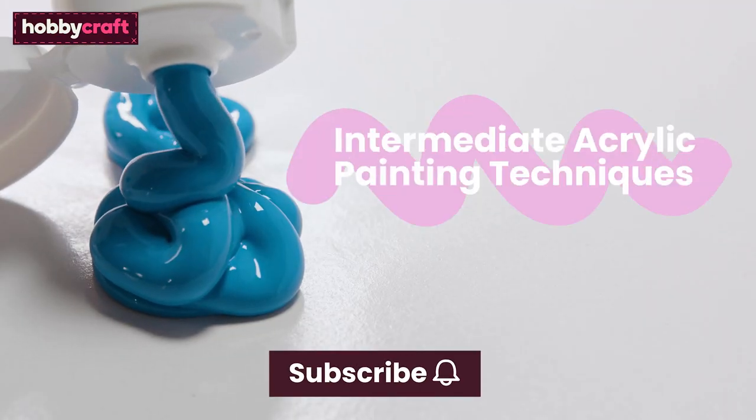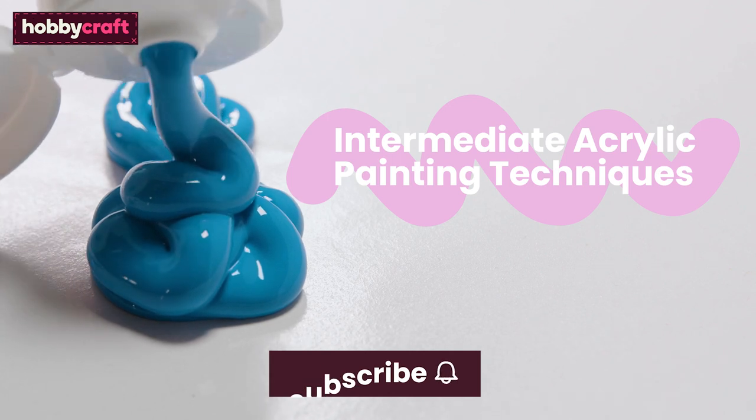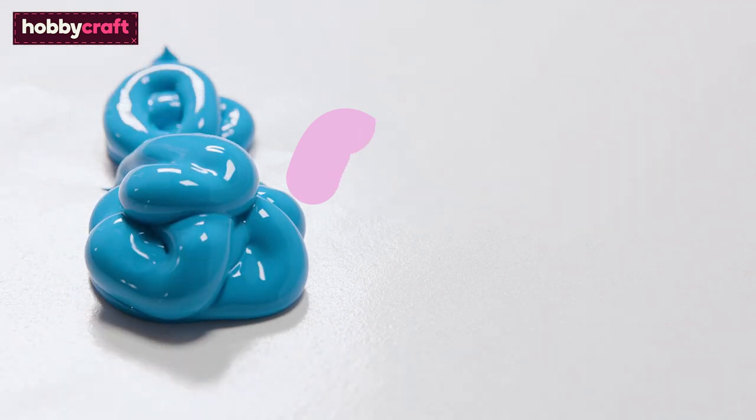If you enjoy this video, subscribe to the Hobbycraft channel and click the bell icon to be notified when new videos are posted.